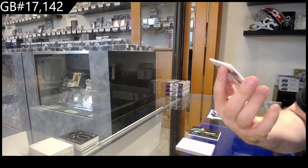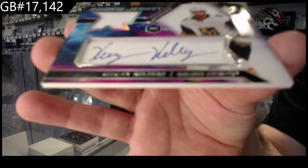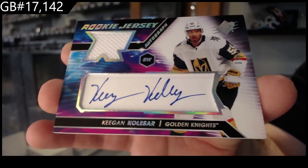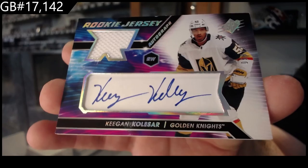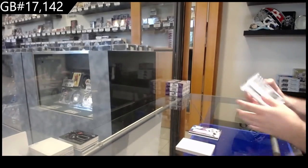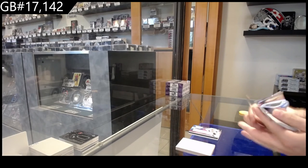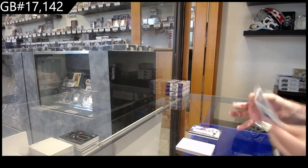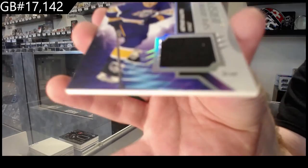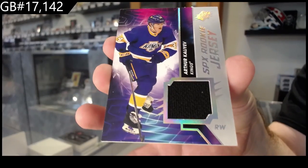We've got number 375 — rookie jersey auto of Kulsar. And yeah, BBCE was the one who had the Pokemon case wrapped, and that was junk. My honest thought though is: what happens if somebody does open their wrapped case and the contents are not fully there? We've got a Kaliev rookie jersey — LA Kings.